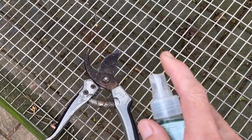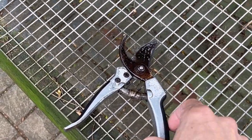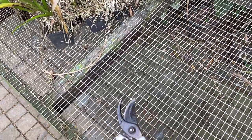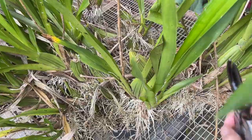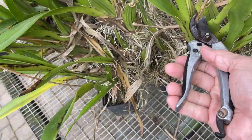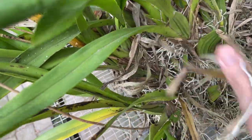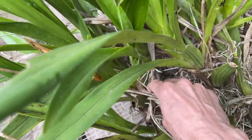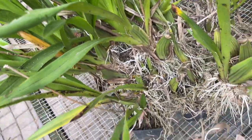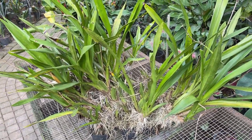I always go on about this, but always remember cleanliness first. We don't want to be spreading disease around our plants, so sanitize your equipment. We're just going to be cutting off the old flower spikes, trying to get in as low as possible, and then we'll be taking out all these old leaves.